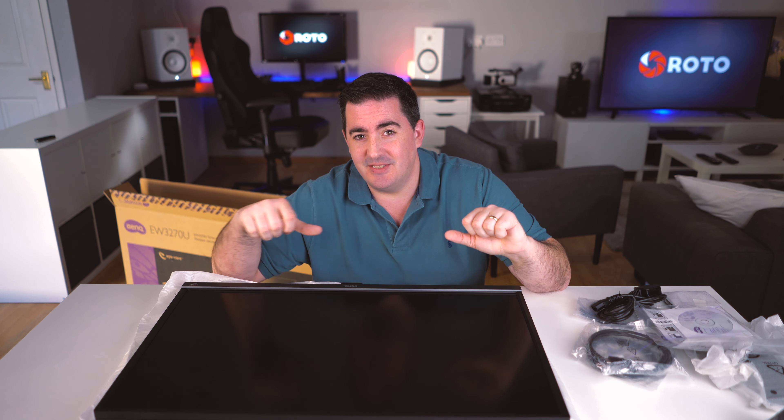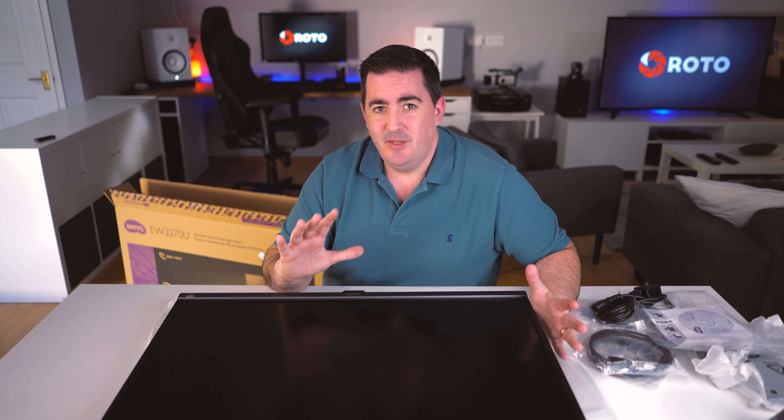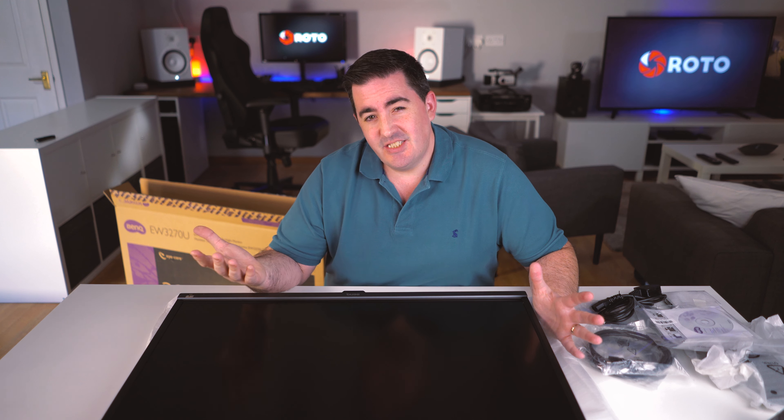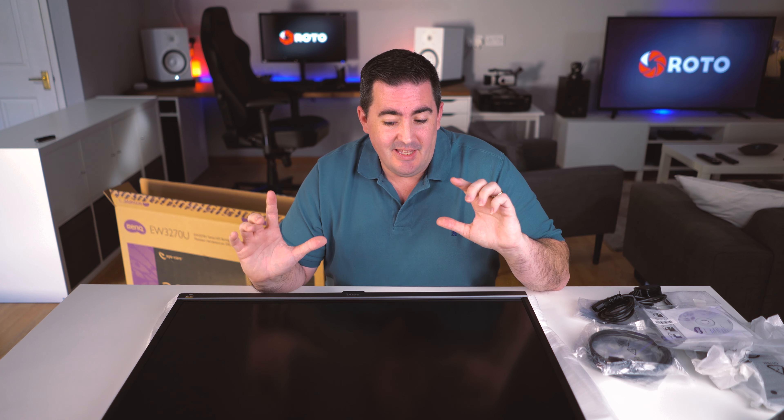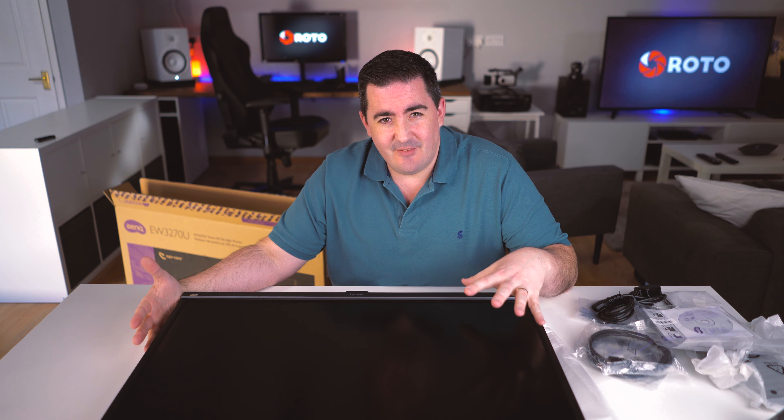The main thing for me is the bigger screen real estate and HDR. I'm also going to use the 28 inch as a review monitor, replacing the very small 5 inch monitor I currently use to review what the camera sees. This isn't going to be a mega technical review — this really is a video editor and photographer type of review. What you're watching now has been edited using this monitor, so fingers crossed I'll be able to give you a good idea of what I think.